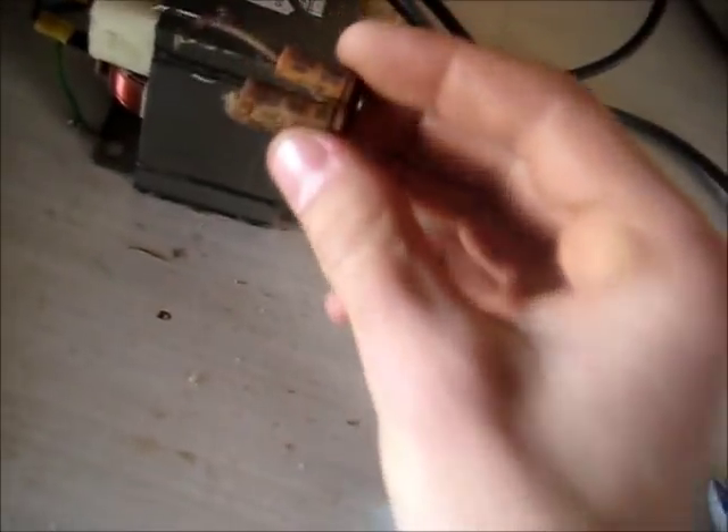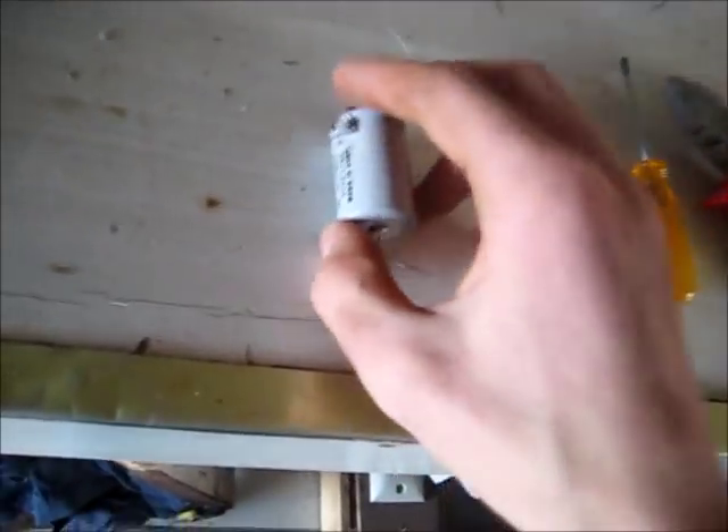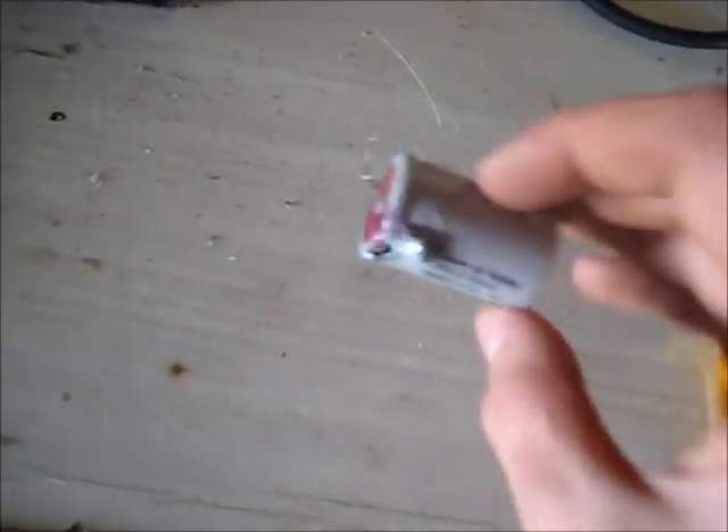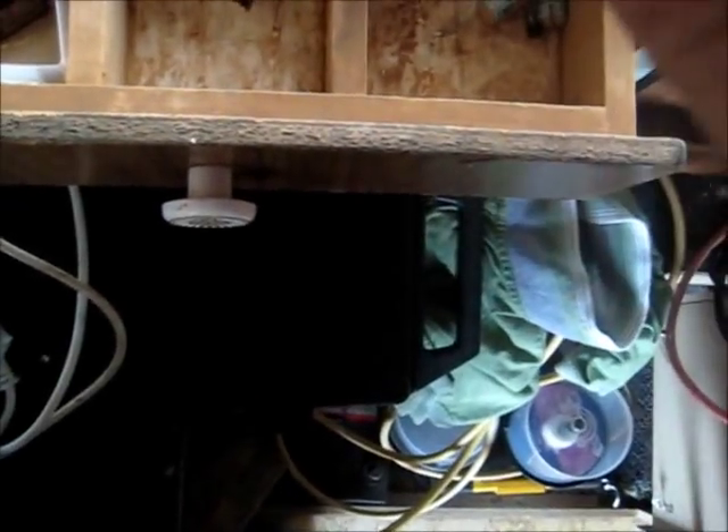I'll also try and put these old paper wax caps across this mic and see what happens. These were bad in my radio. Let's take this one apart and see what the difference is between these old electrolytics and a new modern one - see what's changed over the years. This particular one is from a 1958 model radio. That's a 1956, and there's one from 1954. They're pretty much all the same. Let's take this one apart and see what it looks like inside.